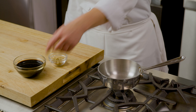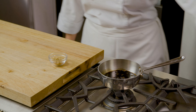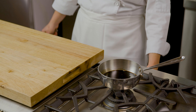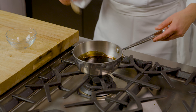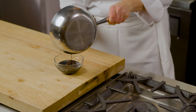Now that our turkey is cooking, let's make a savory, sweet, and delicious condiment to go on our plate — a beautiful balsamic reduction. I have some high-quality balsamic vinegar and some brown sugar, and we're going to put this in a saucepan. We'll heat it on medium-high heat until it reduces to about a quarter of its volume. Now we have this beautiful syrupy balsamic reduction, and I'm going to set it aside to cool until we're ready to plate the dish.